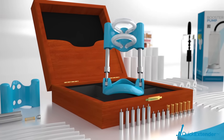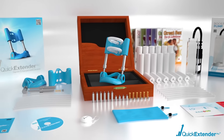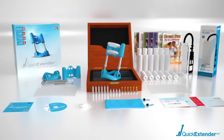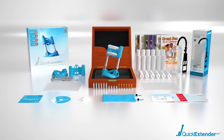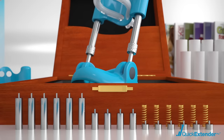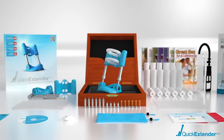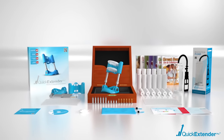The Quick Extender Pro Deluxe Limited Edition was designed for those who simply want the best. This package offers you everything you need to get the size you want quickly, safely and comfortably. Accompanied by Quick Extender Pro Booster Pump and the strongest tension springs available, this entire package has been designed to give you the maximum size in the shortest amount of time.